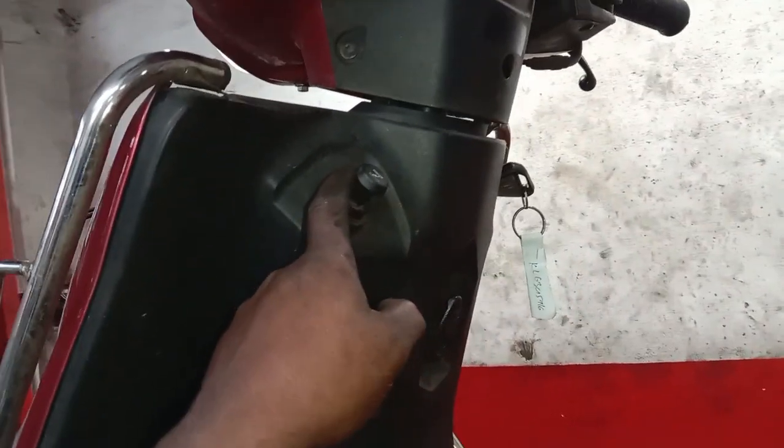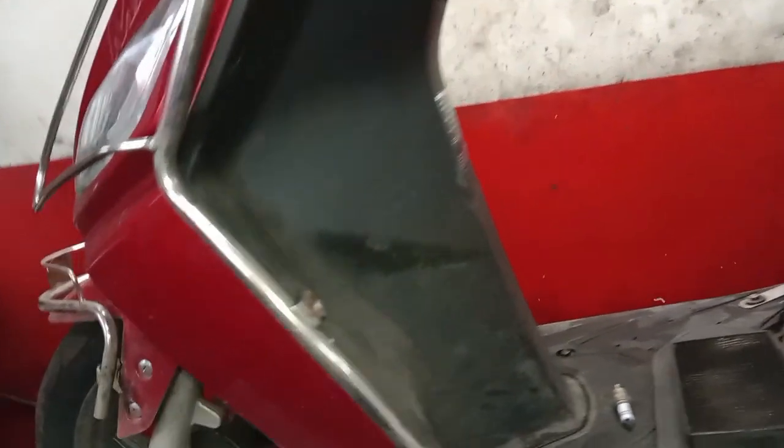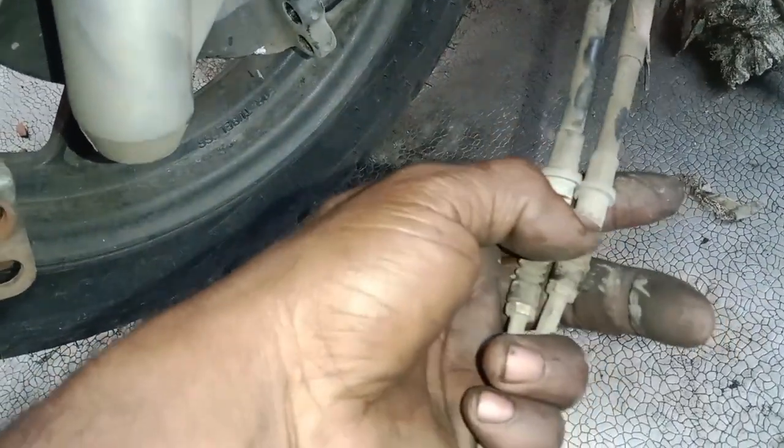If you have choke and brakes on the speedometer, you can adjust the accelerators. If you have the brakes on the front, you will be able to load the outer wall. When the cable is loaded, we change the speedometer.